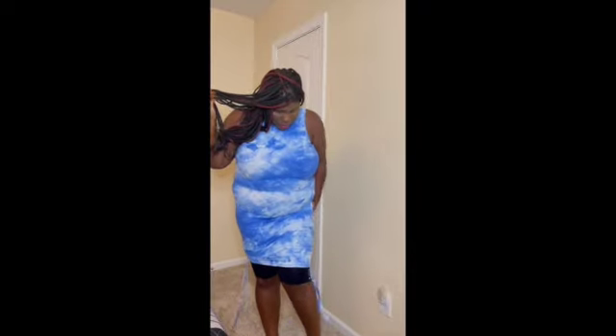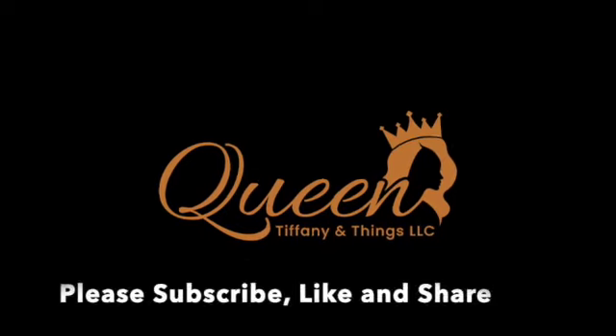So I'm 5'8, and this is pretty nice and pretty comfortable.